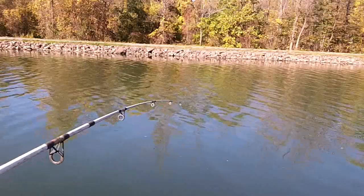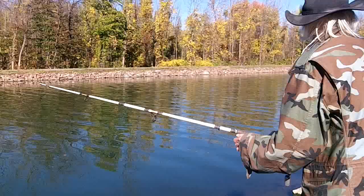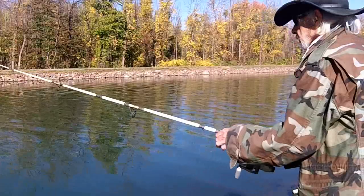We got a carp on! I'm going to take him down the bank a ways — it'll be easier to land him there. Just when I'm getting ready to give up, just when we're getting ready to go home. This has happened the last four or five times. Maybe the last carp of the season. And now we've got a hit on the other pole too!